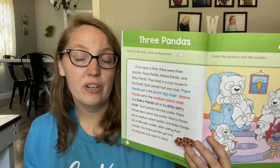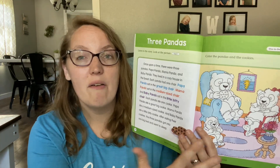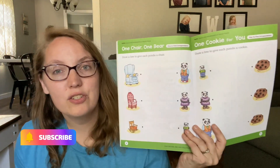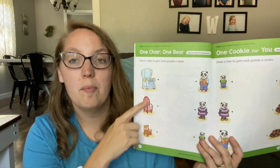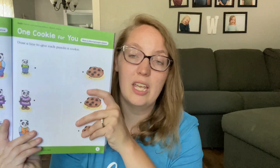And then once you are finished with the story, your child is going to retell in their own words what they heard in the story. The great part about this is that there is that visual right alongside it for your child to utilize when it comes to retelling the story. After the story, you will have four different pages that will help you practice that concept that was taught in that lesson with your child. So here they're matching the panda with the size chair that they went with and talking about large, medium, and small. Here they're talking about number correspondence — match one panda to one cookie, make sure every panda has a cookie.